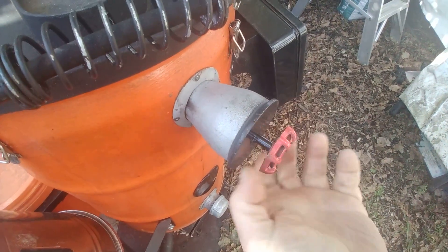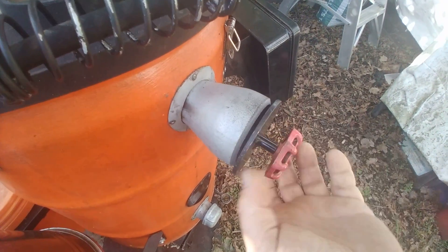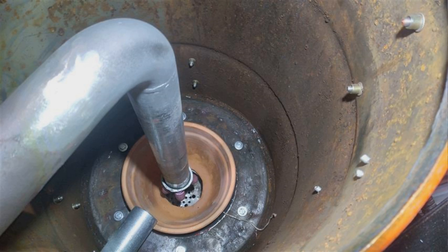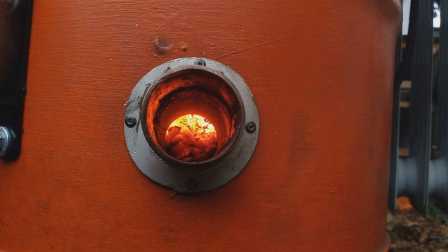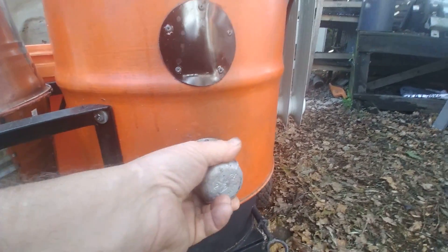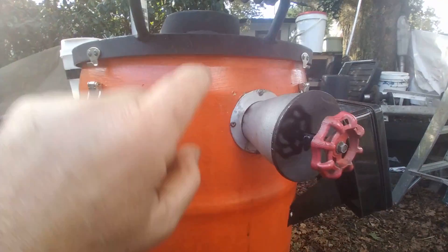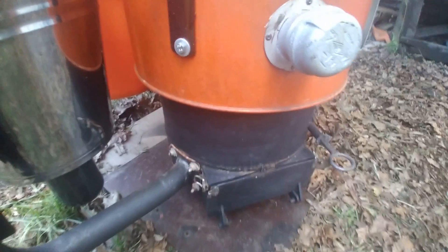This is the adjustable air valve — with this we can adjust how much air is going into the system to get just the kind of burn that we need. Down the bottom we've got a lighting port. The lighting port is just a tube that goes straight in to the edge of the reaction zone. It's dark in there at the moment, but when it's operating you'll see a nice healthy bright orange glow. We light it through there, close it up as soon as possible, and that transfers the airflow to the main inlet which directs air down inside into the burner in the middle of the reaction zone. Below the reaction zone we've got the ash door.